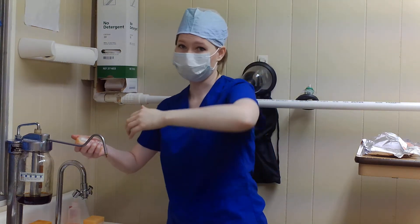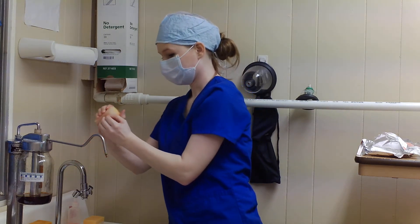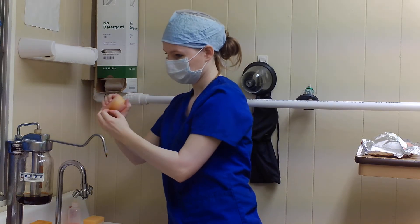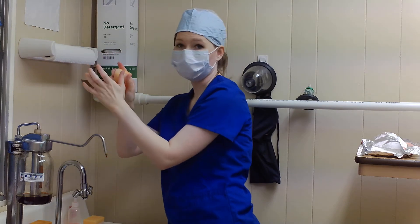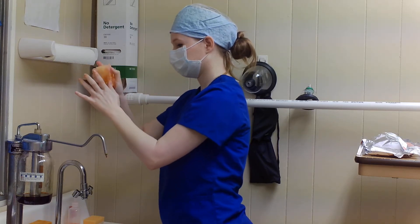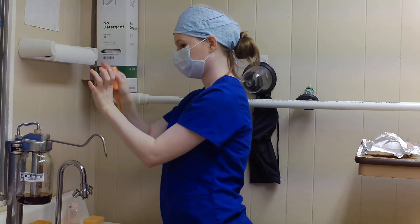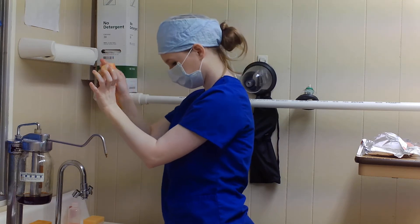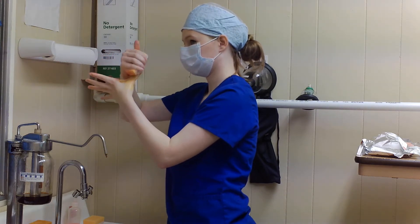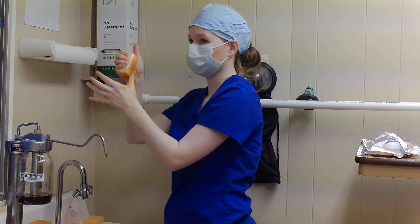So this is how we start. You're going to start scrubbing your fingernails with the tips of your fingers ten times. Now I'm going to move to my thumb — four planes of my thumb. First plane, second plane, third plane, fourth plane.